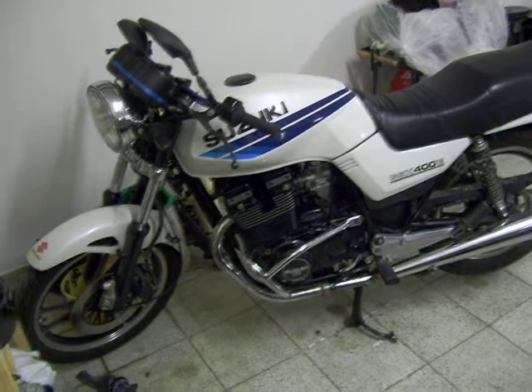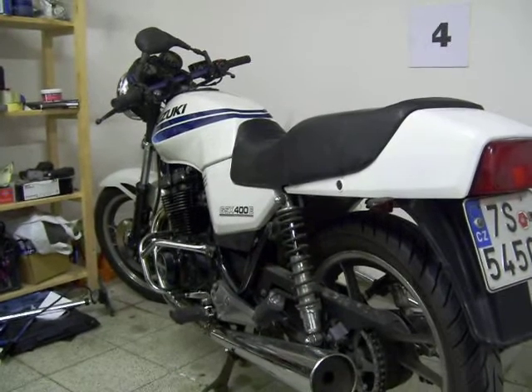This is my Suzuki Chess 6400E, which I shall be working on over the winter. There's nothing really wrong with her, but she is 20-something years old, so a couple of things to fix up.